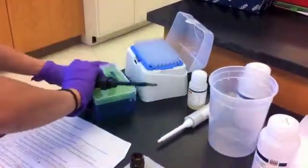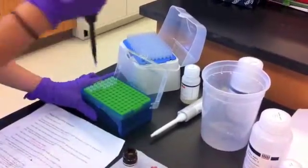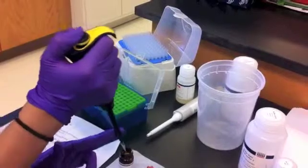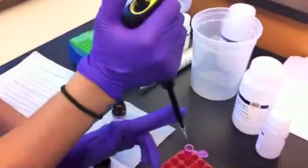Next we add Proteinase K, which denatures proteins in the sample and helps us to isolate a purer form of DNA. It's important that we shake the bottle before pipetting 20 microliters of Proteinase K into our sample.